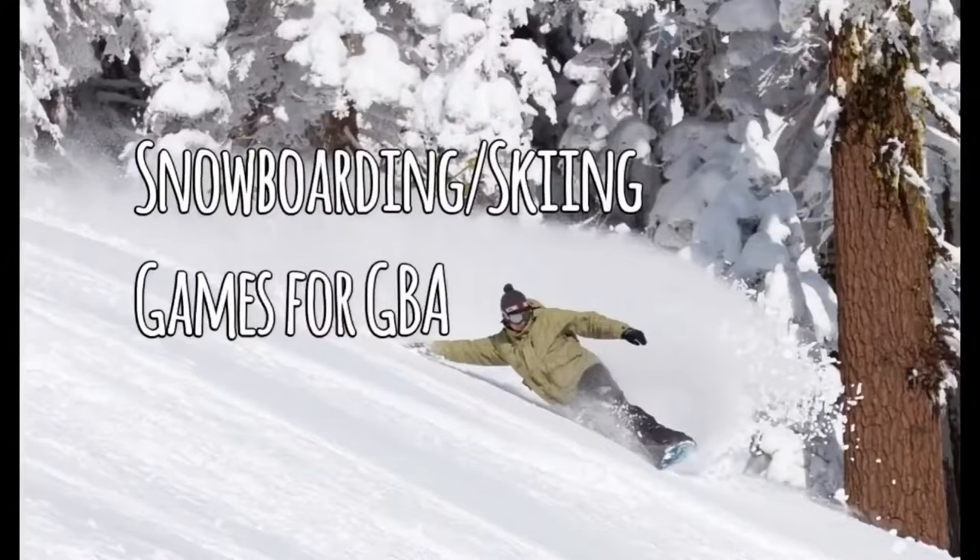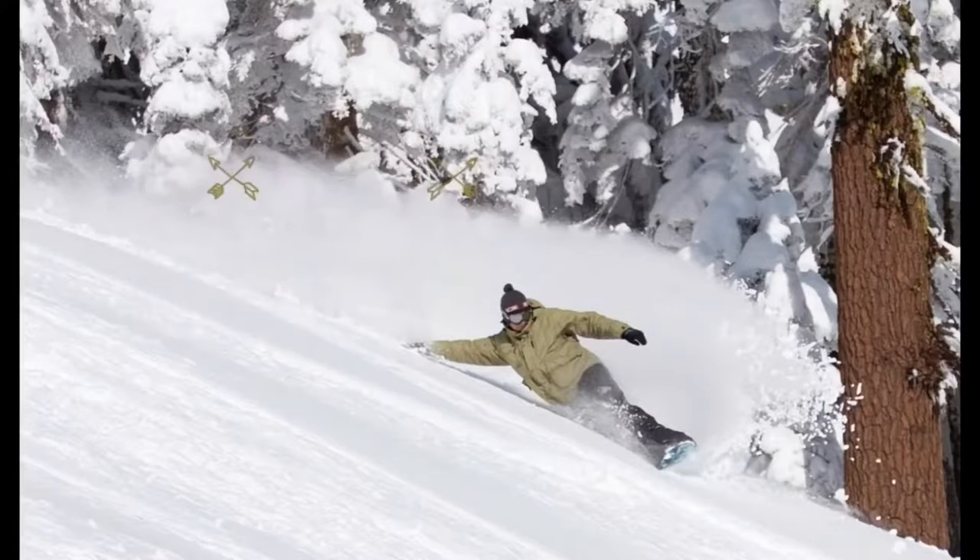Hi everyone, I'm Laurencio and in this video I'm going to talk about Snowboarding and Skiing games on the GBA.